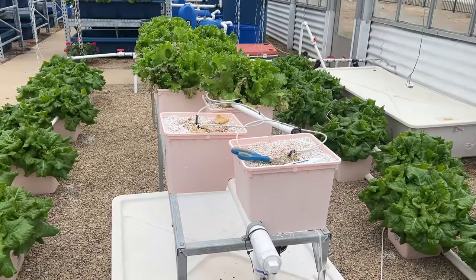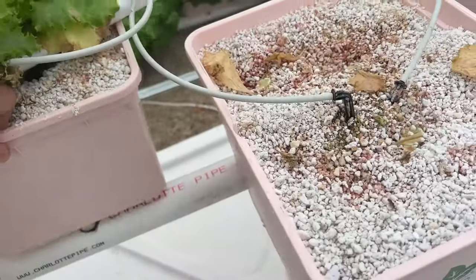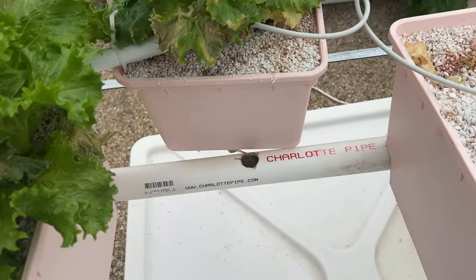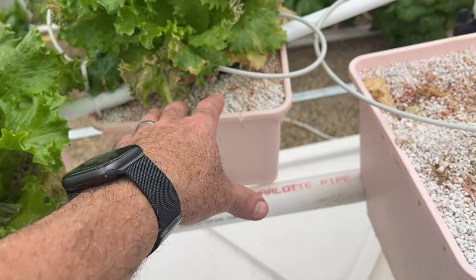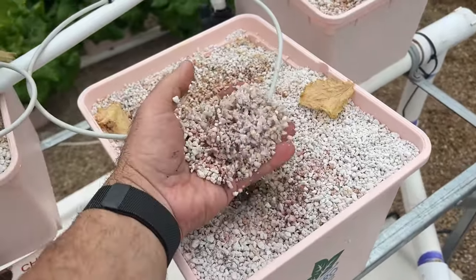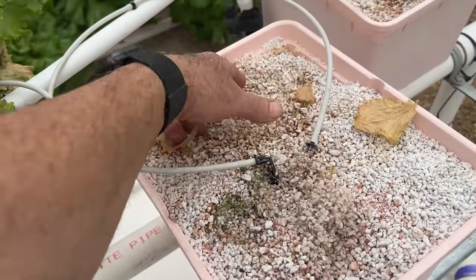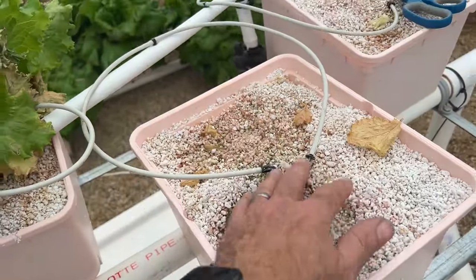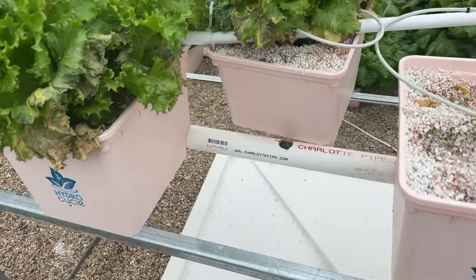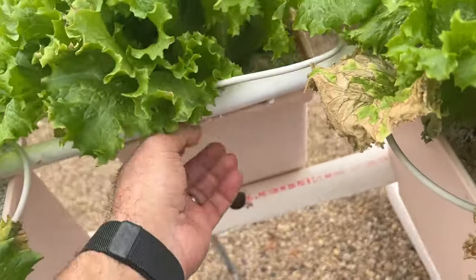Another option besides measuring pH and EC is to remove the buckets and wash them down with water — basically leach out the accumulated salts. You can see this substrate is even a little reddish color; that's the fertilizer, which has a red color, so there's a lot of salts built up in there. Once in a while, disconnect and remove the bucket so that when you pour water it pours out, not back into the tank.